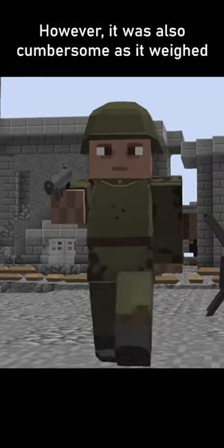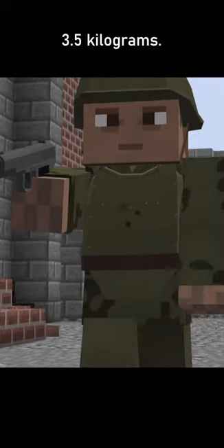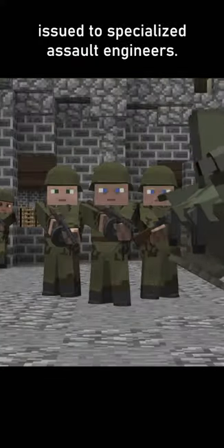However, it was also cumbersome, as it weighed 3.5 kilograms. The body armor was not mass-produced, and instead issued to specialized assault engineers.